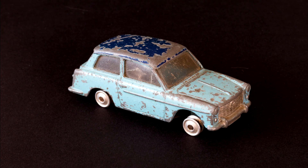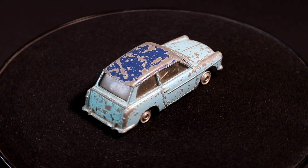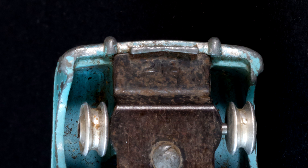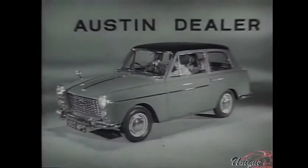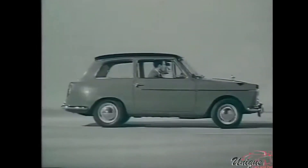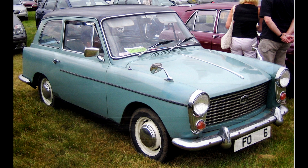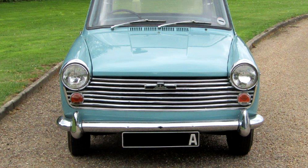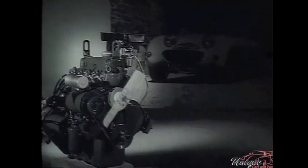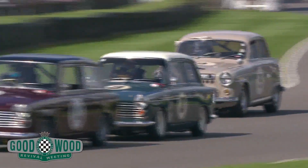The Corgi Austin A40 Farina. This little die-cast car was produced by Corgi between 1959 and 1962, and the model number is 216. The real car was manufactured by Austin from 1958 all the way through to 1967, though the Mark 1 that this particular model represents was replaced in 1961 with a version that had a wider and smilier grille. Incidentally, the 40 in the A40 name related to the amount of horsepower produced — not much by today's standards. Stick a tuned 1380cc lump in there and that would be fun though.